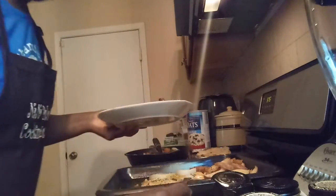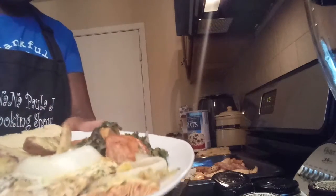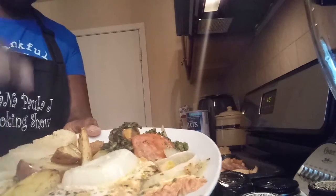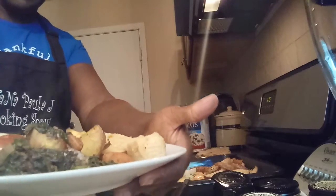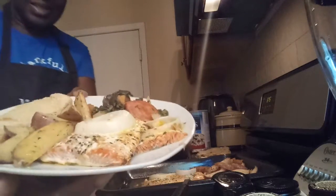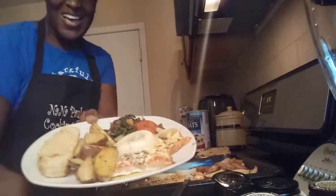And this is my finished dish. Don't that look good? This is salmon, cut up baked potato, bread, and sauteed tomatoes and onions and spinach. Make sure you click and subscribe. This is my dinner. Bye, see you later.